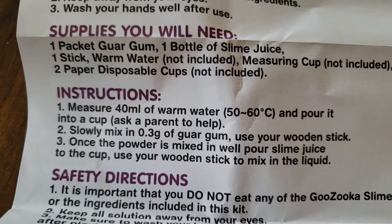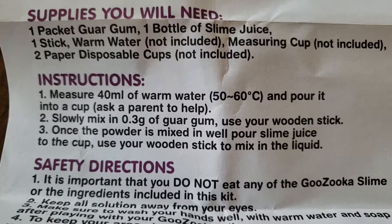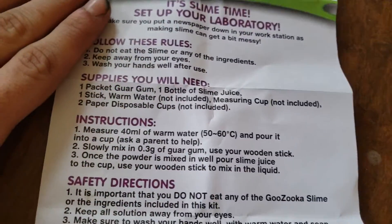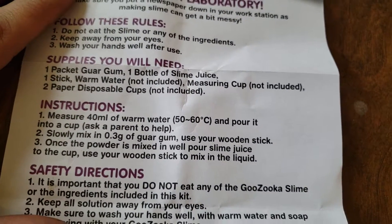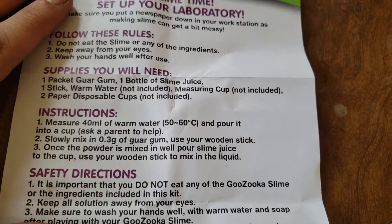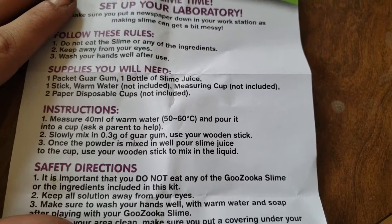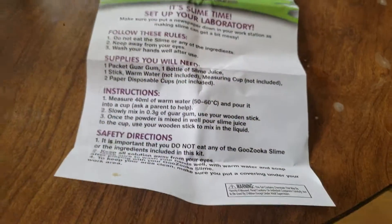First we need 40 milliliters of warm water, 50 to 60 degrees Celsius, poured into a cup. Ask a parent to help — Dad, just kidding, I don't have a dad. All right, where were we? Slowly mix in 0.3 of a gram of guar gum using your wooden stick. Once the powder is mixed in, pour the slime juice into the cup and use your wooden stick to mix in the liquid. I'm sure that's all you do and then you've got your slime.